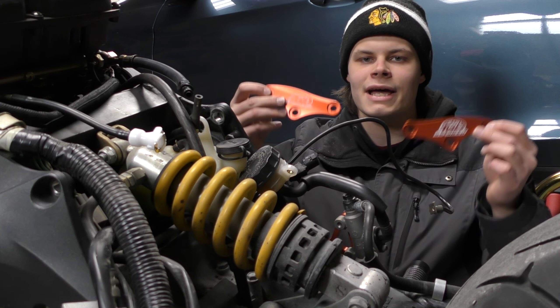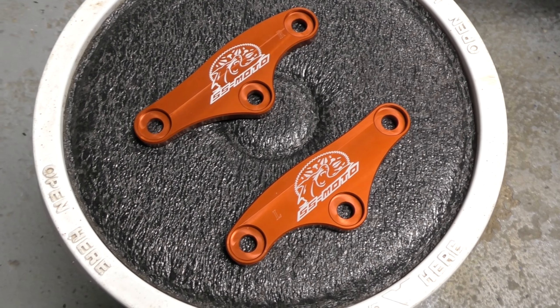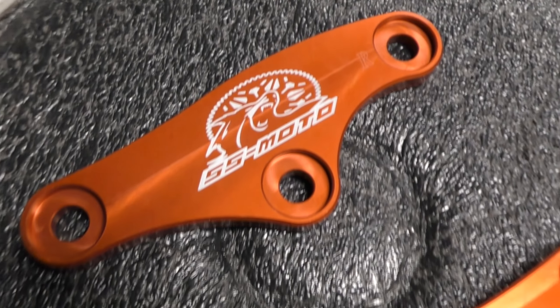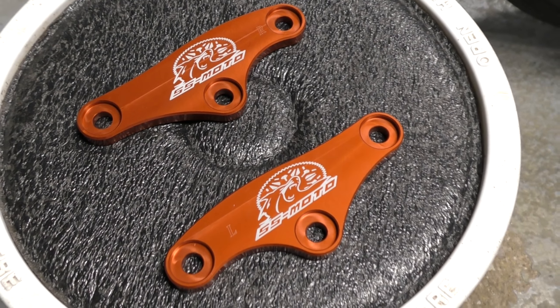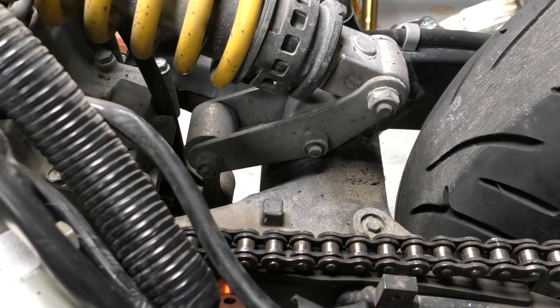Today we're going to be installing the SS-MOTO Saggy Ass Fix for the F4i. It comes with two shock link plates, conveniently labeled left and right so you don't get them confused. Basically, they replace the stock shock link plates on either side. The Saggy Ass Fix raises the tail about two inches and makes the whole rear of the bike a little less bouncy.